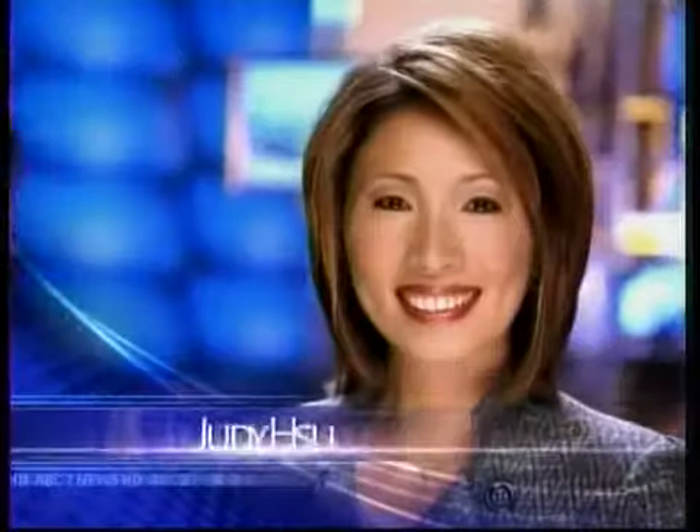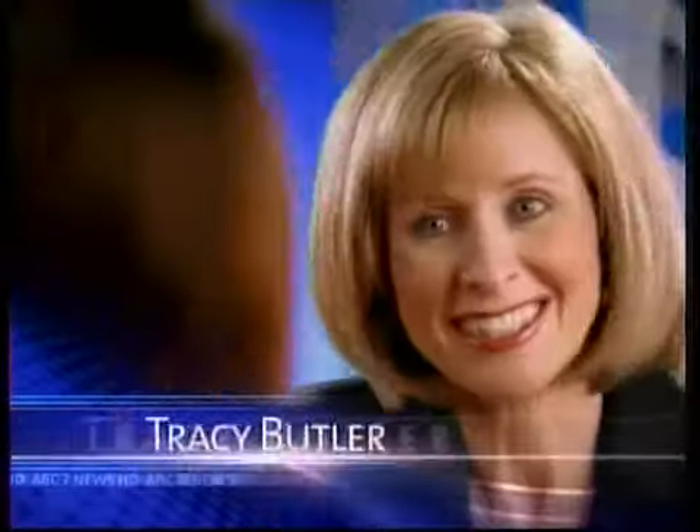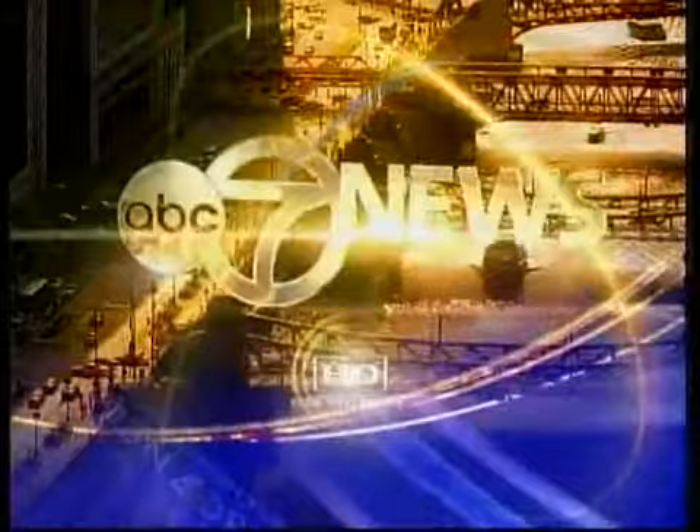This is ABC 7 News, Chicago's number one news, with Judy Sue, Jose Sanders, weather with meteorologist Tracy Butler, and Roz Barron's traffic. This is ABC 7 News This Morning.